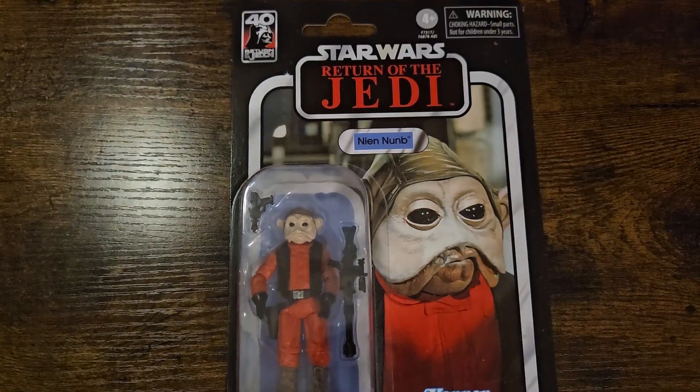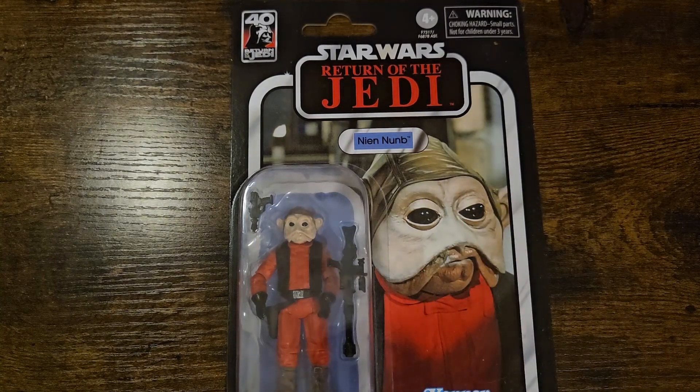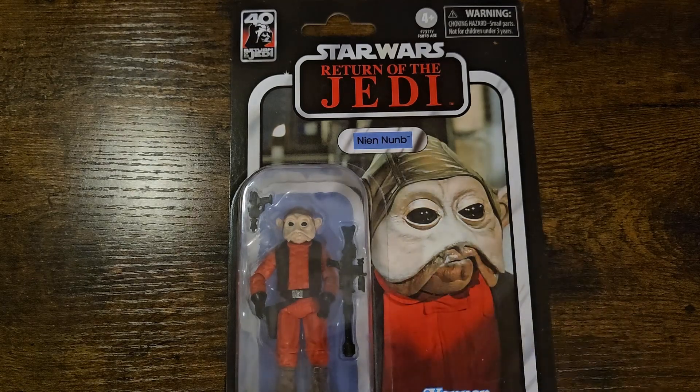Let's start things off with this awesome 40th anniversary of Return of the Jedi figure — what a figure we finally get to put next to our Lando Calrissians. We get Nien Nunb, the Sullustan, an absolutely iconic alien and one of the first of his race we get to see in any of the Star Wars films. An absolute legend when it comes to the fall of the Empire and the destroying of the second Death Star.